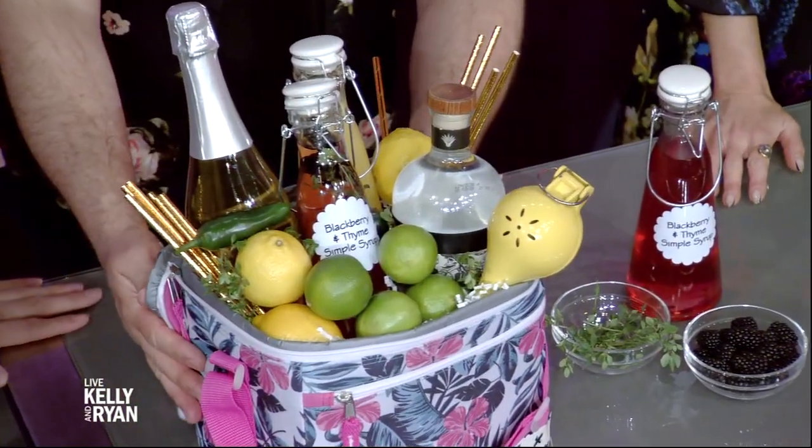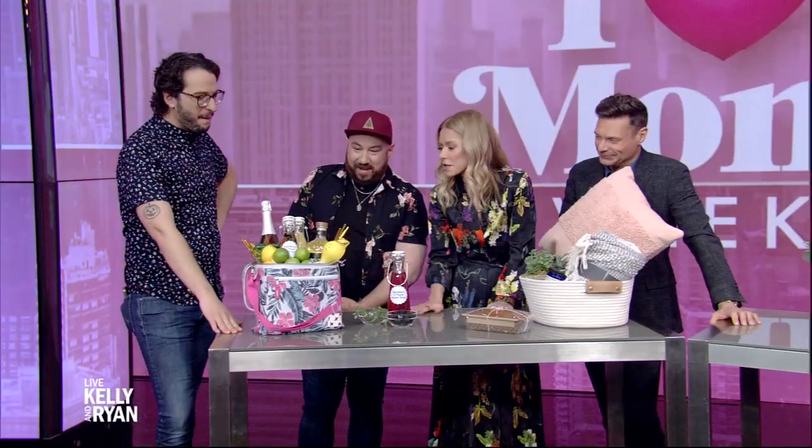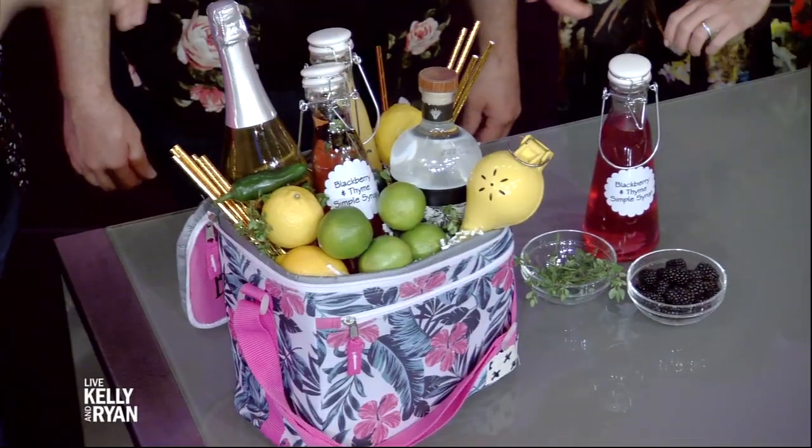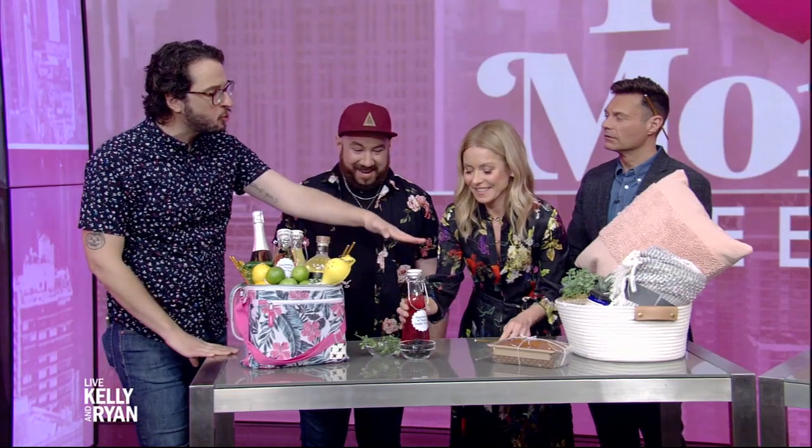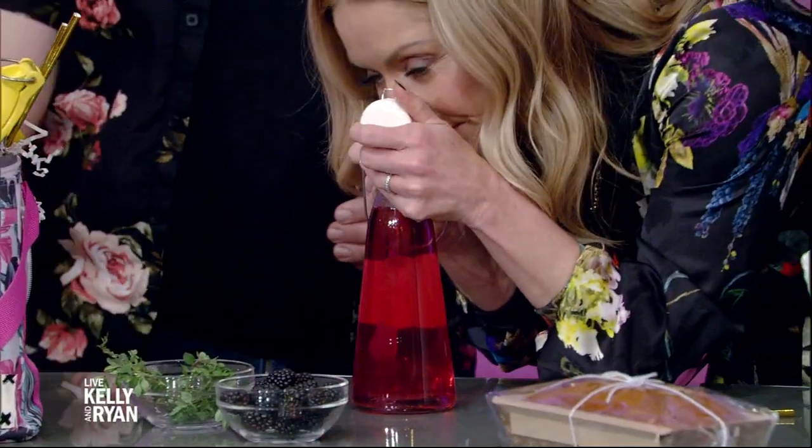And now the last one — this is a good one for moms, they'll all love it. Mom loves to get her drink on, so we put all of mom's favorite drinks into a little cooler here. We have champagne, tequila, limes, and jalapenos if you'd like it nice and spicy. We have some golden straws. We even made our own simple syrup — it's really easy to do, that's why they call it simple. It's just equal parts water and sugar, you boil it, and then we added blackberries and thyme. Then we just drained it and allowed it to cool. It's a really nice way to elevate this basket. This is Cinco de Mayo, so of course we had to have some mamaritas — or mamosas.